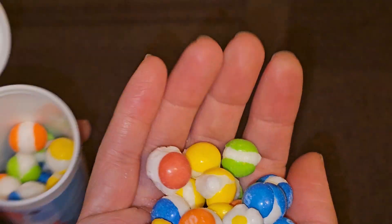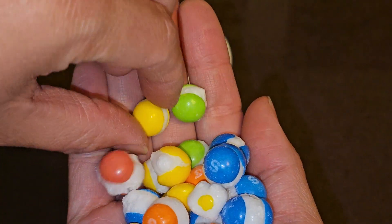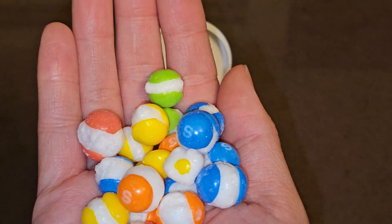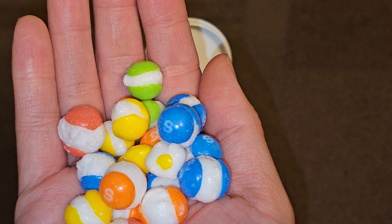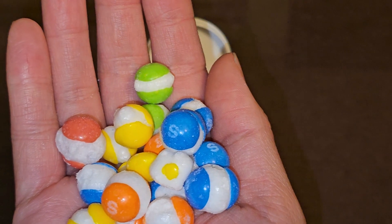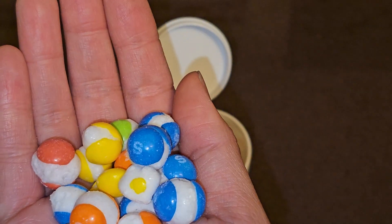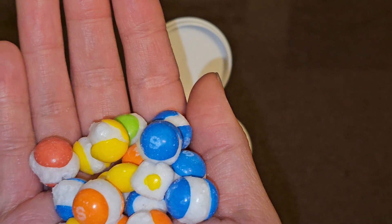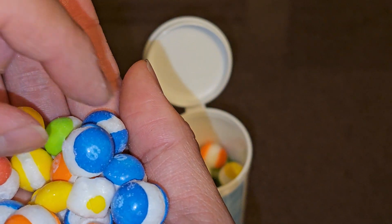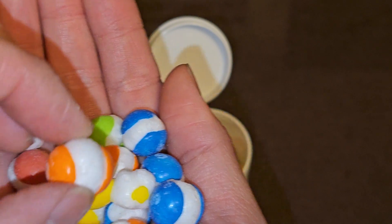I forget which flavor of Skittles this is — maybe the tropical one. Let's give it a try. Yellow one. Basically a very crunchy Skittle. What flavor is this? Maybe I ate too many Skittles. The flavor is very mild on this one. Let's try the green one. Pretty good. I can't really tell what the flavor is to compare it to something.